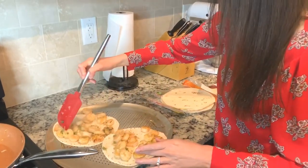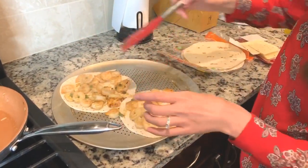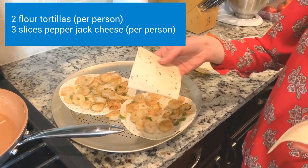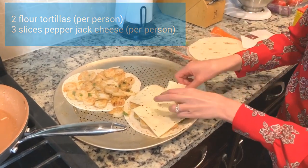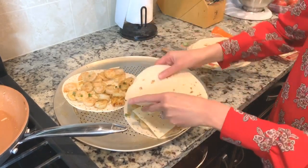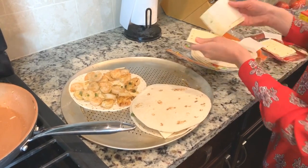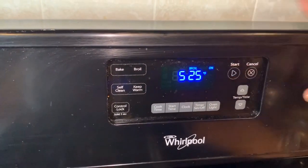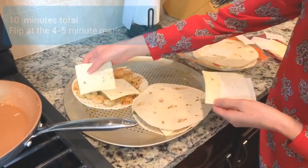I split them and then I kind of just spread them on out. Then I go ahead and I get pepper jack cheese and I put three pieces of pepper jack cheese on there. Then I add another shell right to the top. I'm going to put this in the broiler on high and keep an eye on it — it takes about 10 minutes but I constantly check it.